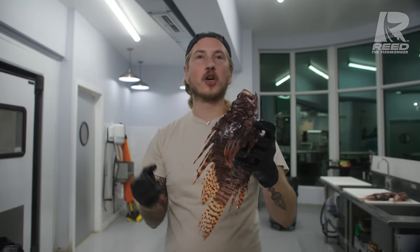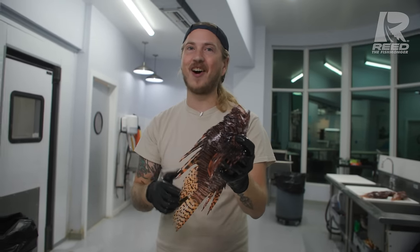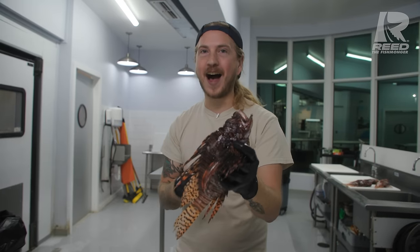The venom on lionfish is a neurotoxin. It is pretty gnarly, does not feel good at all. I've been envenomated, and it felt like my entire arm was on fire.